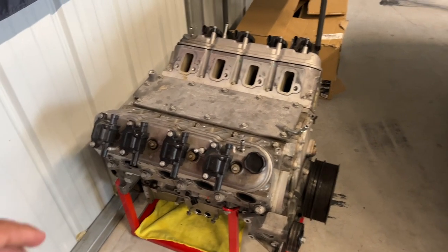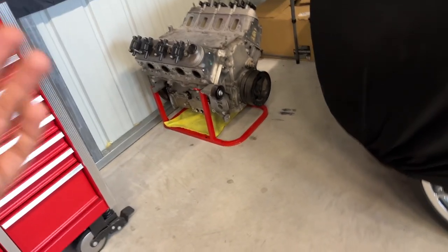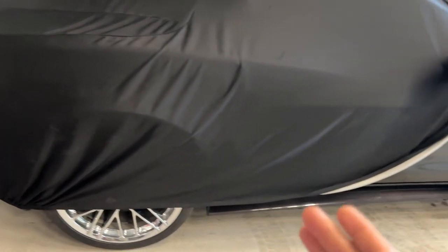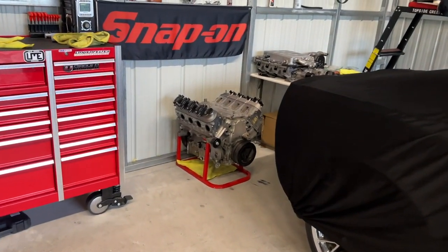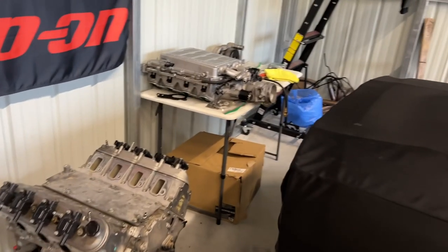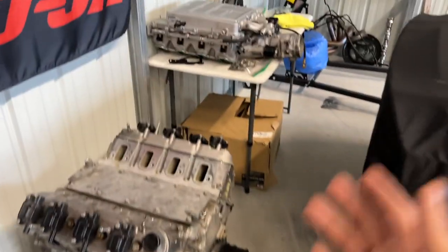It's actually going to be an aftermarket block — we're not going to do a GM LSX, we're going straight Dart. It's going to end up being a 427 cubic inch, just like Snow White, but not as radical. Remember, this car is about 3,200 pounds so it doesn't need to be as crazy. Going from 376 to a 427, that blower is going to have to spin a little harder, so we'll overdrive the bottom and underdrive the top.